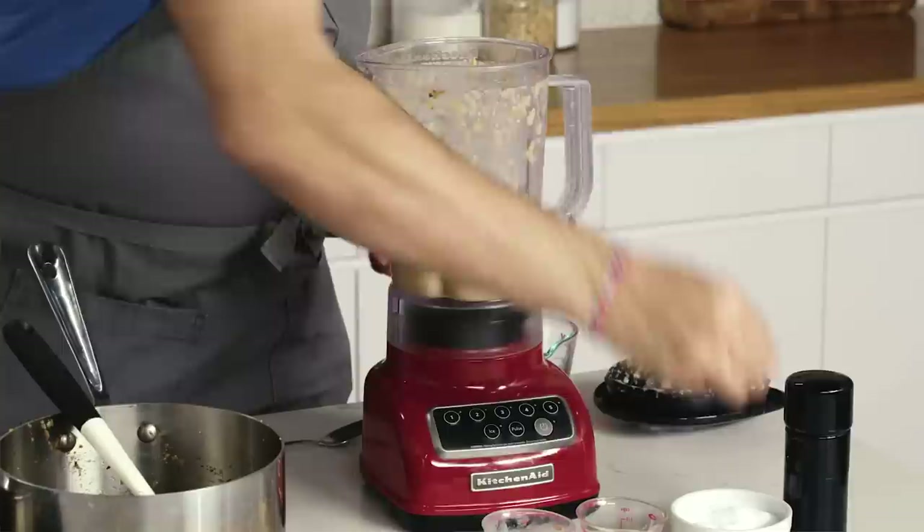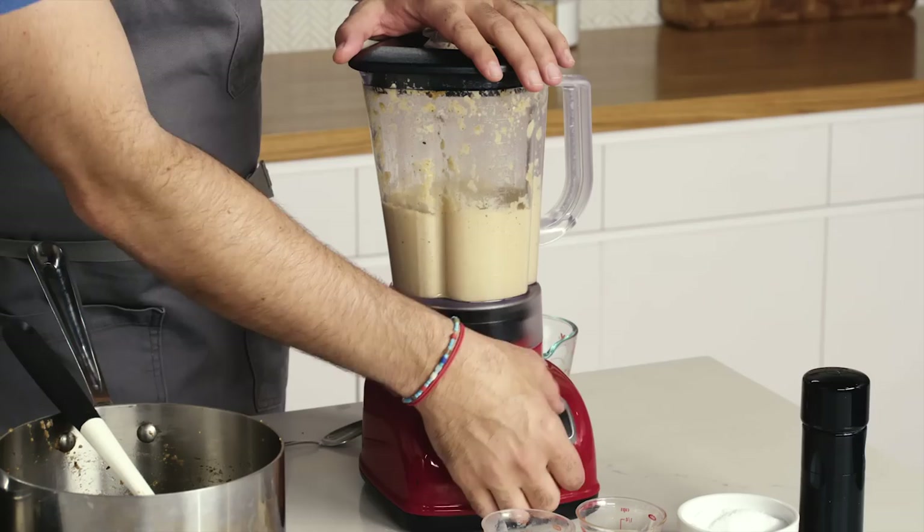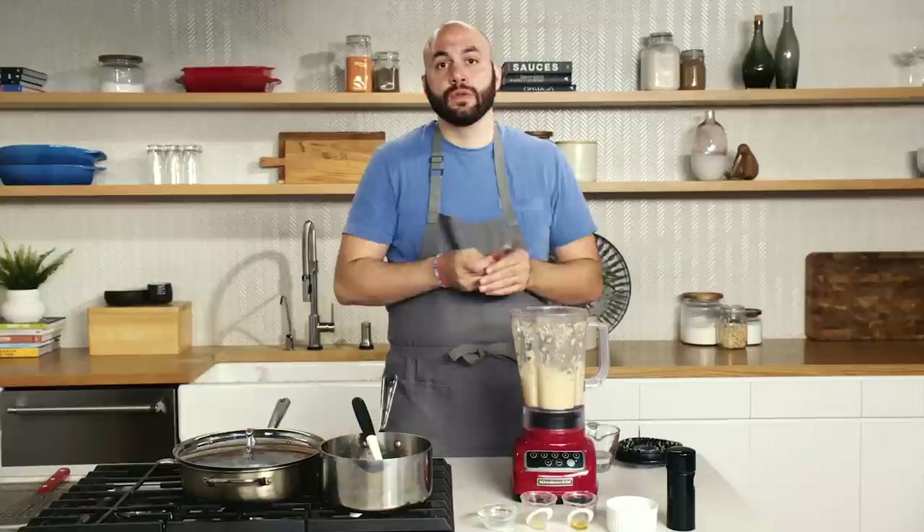It's tasty, but definitely needs salt. We're going to add a good amount of black pepper too. There's more depth to this because of the roasted cauliflower, and it still has a pretty light texture to it.